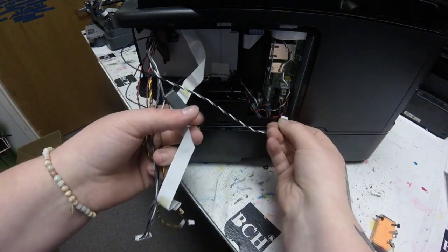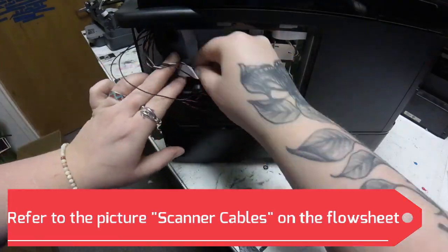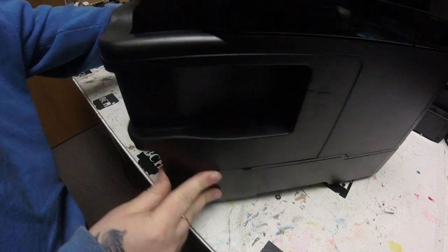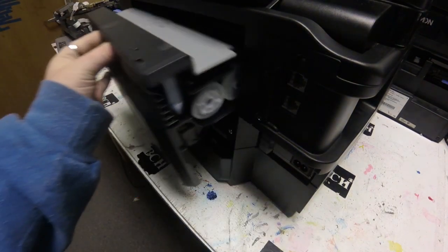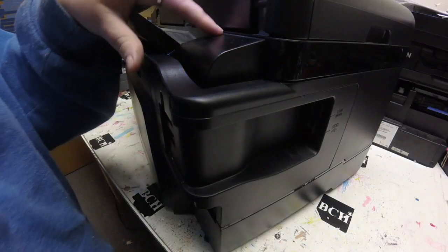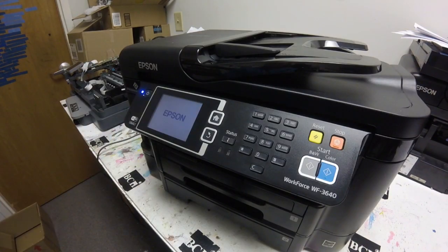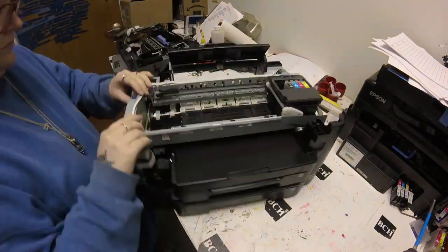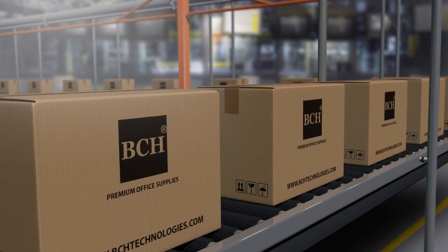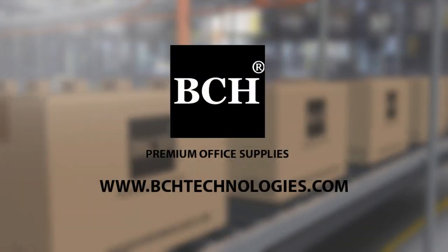I try to stick the wires behind that little cover. I want to make sure all of our wires fit accordingly into the correct spots. I just tuck it in, and there we go — the fax cover fits on pretty nicely. We're going to go ahead and screw on that fax cover so it doesn't pop off, then put on the duplexer and screw on the scanner. We'll go ahead and plug it in and see if it turns on. I hope you enjoyed this video. Visit us at www.bchtechnology.com or locally in Greensboro, North Carolina. Cheers — we'll see you next time.